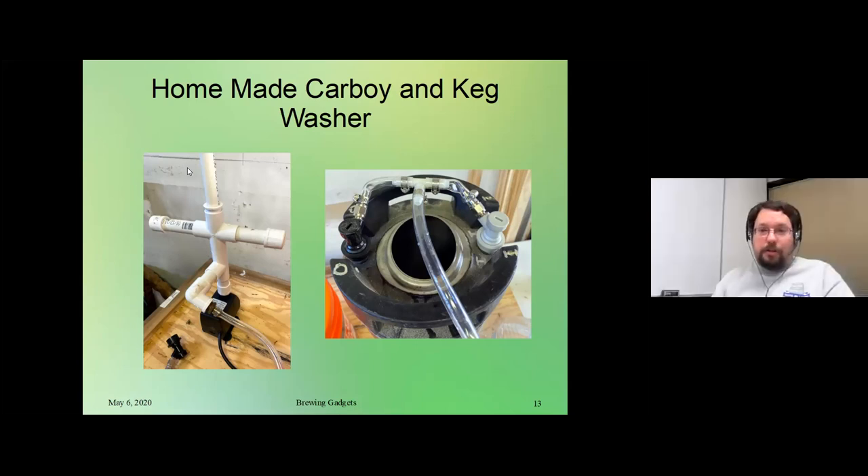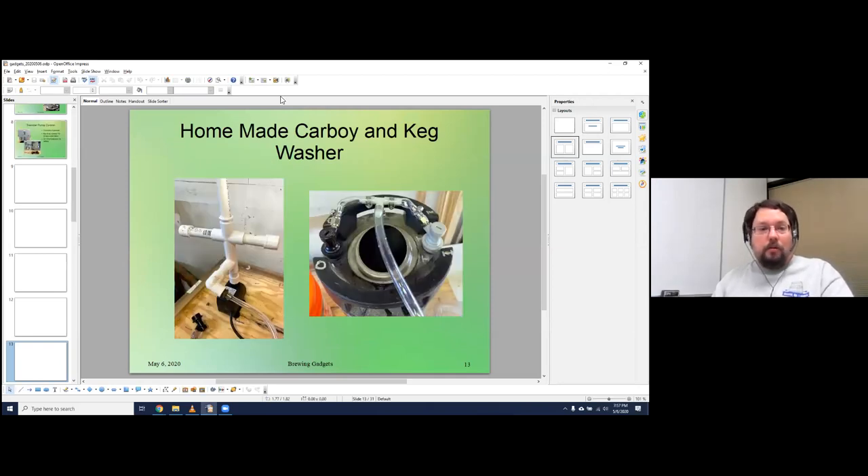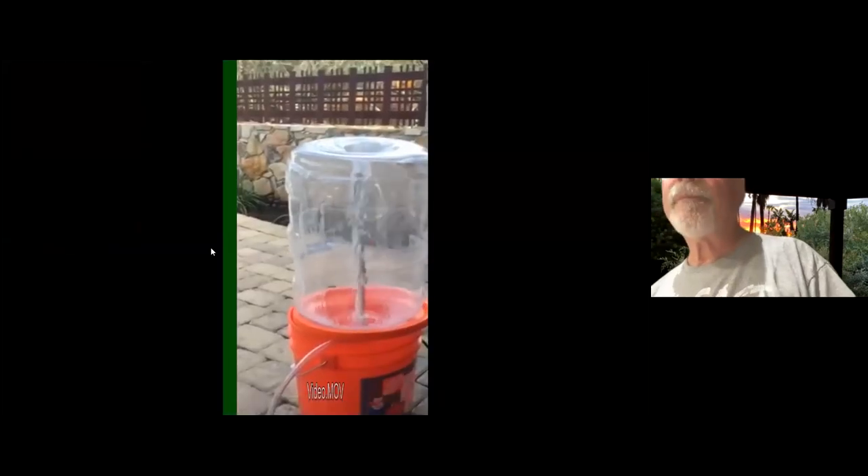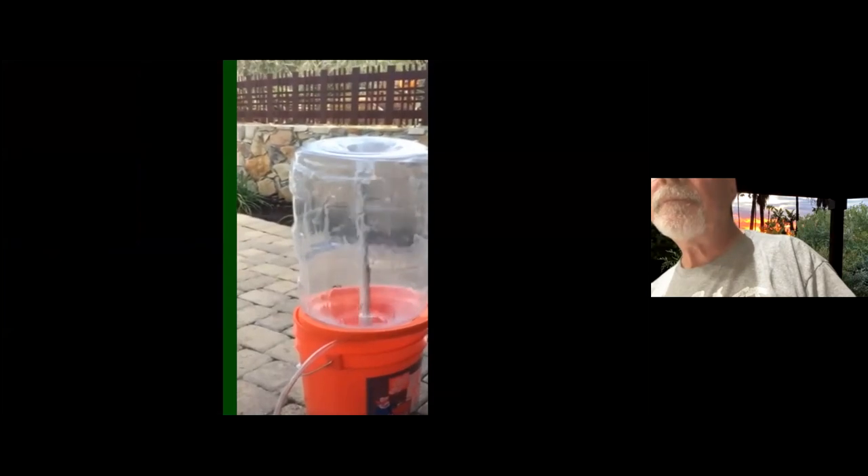We've actually got a video that Jacques shot that'll show this thing in action. This is the homemade DIY keg and carboy washer. You can see right there the hookups that drive the liquid through the gas and water ball locks to get those running nice and clean. It's driving a pretty good stream. I was thinking it wouldn't need to have more of a spray, but it seems to work just fine. I've done five or six kegs already with a really good spray. You let that run for about five to ten minutes and it'll get your stuff sparkly clean.